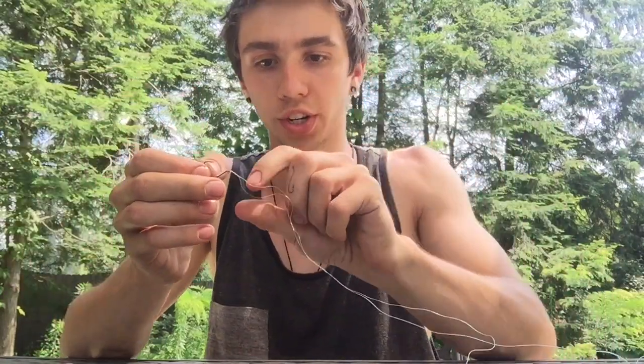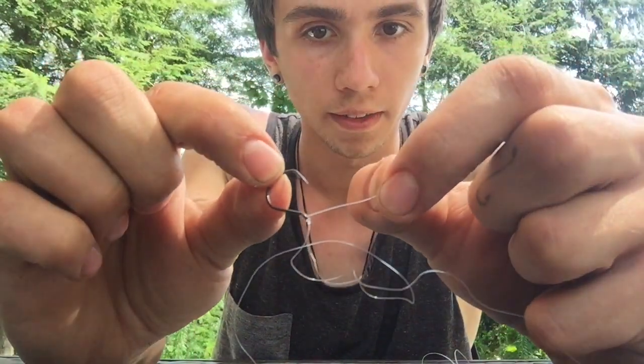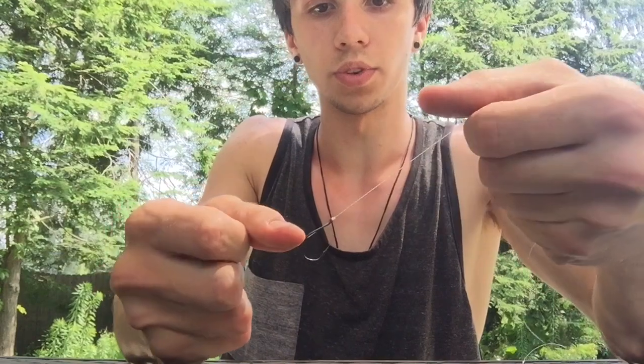What you're going to do is tie the Palomar knot to your hook. Do not cut off the tag end — I'll explain that in a second. You're going to tie your Palomar knot. So that tag end — what you're going to do with that is take it and thread it back through the eye of your hook. When you pull that tight, it's going to make your hook stand out straight on the line, and that's exactly what you want for drop shotting.